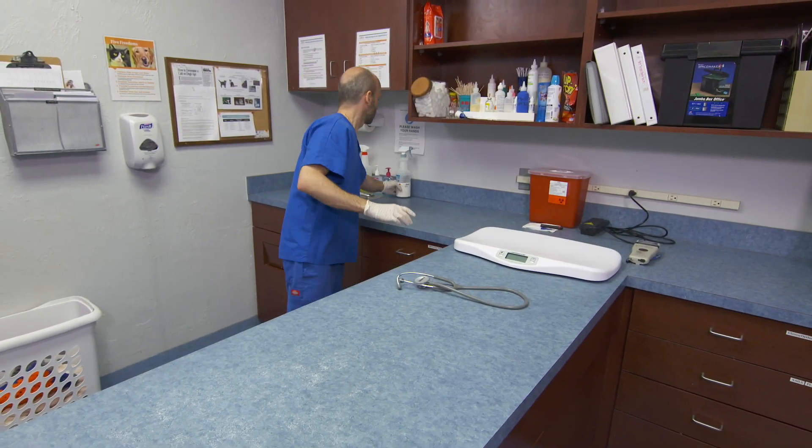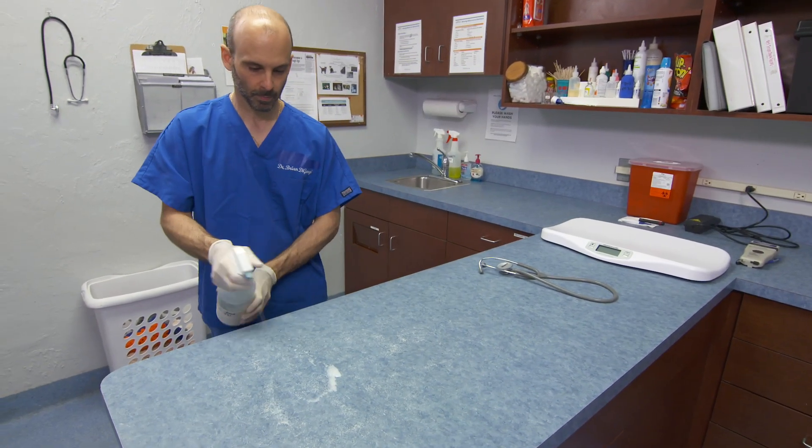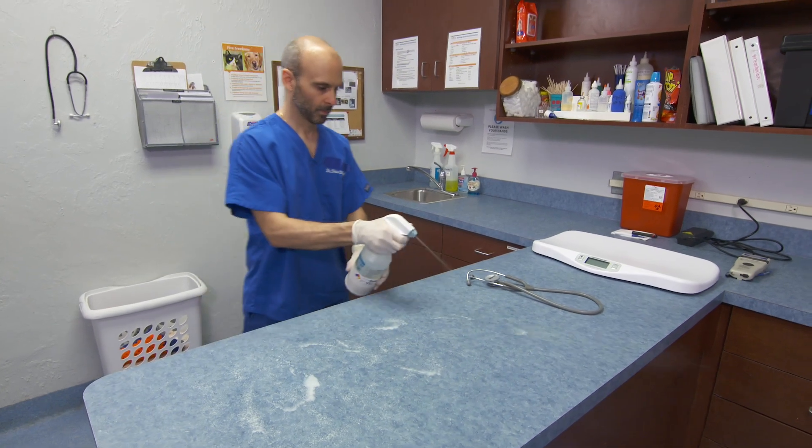When sampling is complete, the examination area should be cleaned, disinfected, and prepared for the next patient.